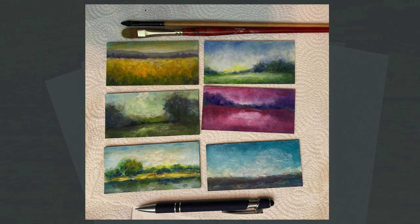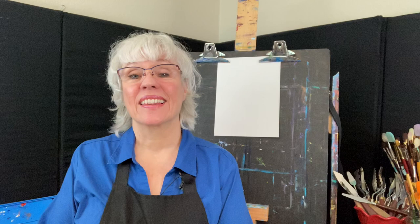So go ahead, give it a shot and post pics — I'd love to see what you create. Thanks for joining me. For the latest tips and lessons, please subscribe to my YouTube channel. I'll see you next time.